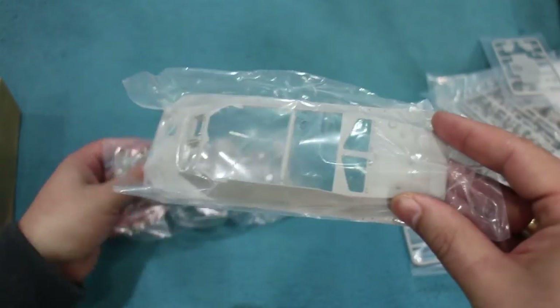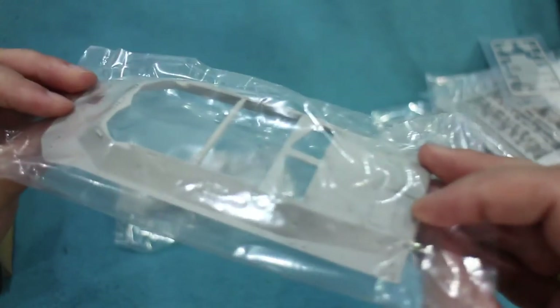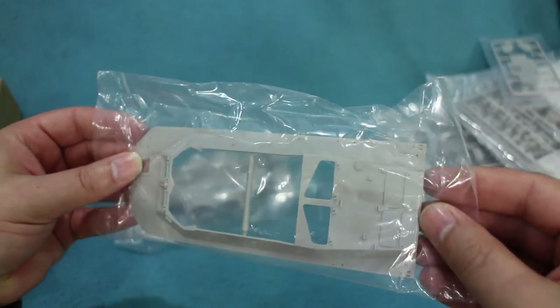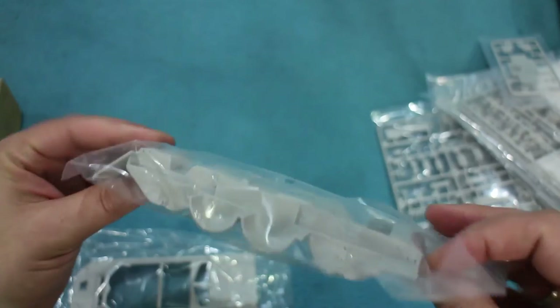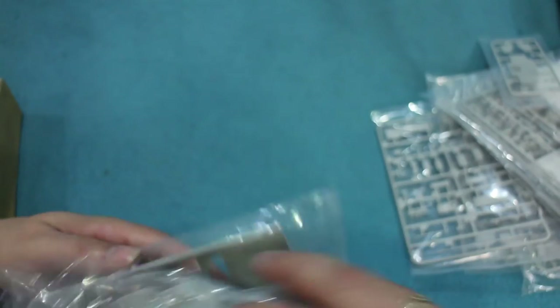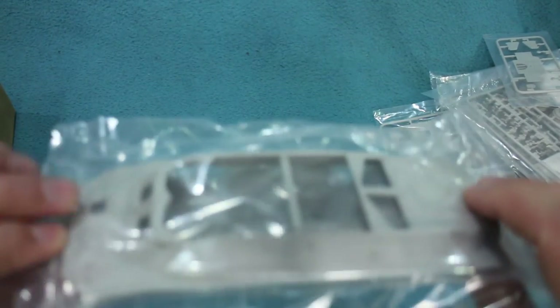And of course there's the upper and lower hull — both single mouldings. The upper hull is a very nice single moulding, and the lower hull likewise with lots of nice detail. So that should be a fairly straightforward thing to put together.